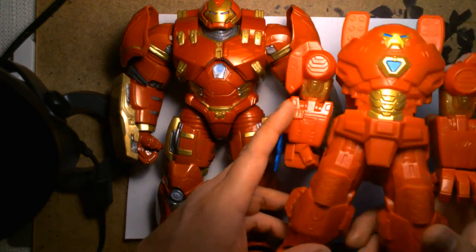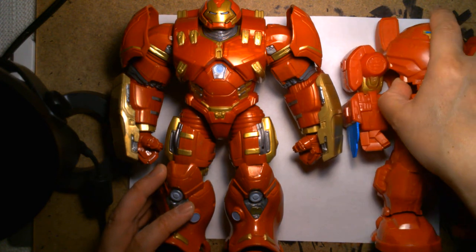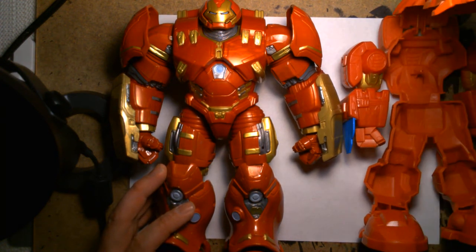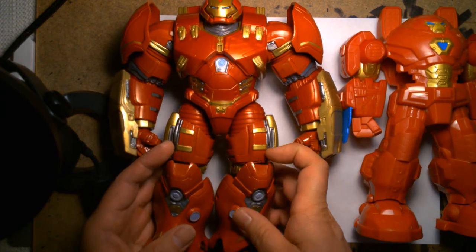Which is the fun thing about these Mech Strike armors — it gives you that option if you're a kid to reenact Tony needing to jump into his power suit to take on bigger and more dangerous things.